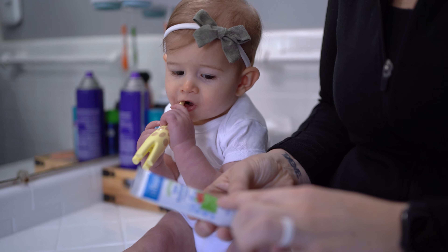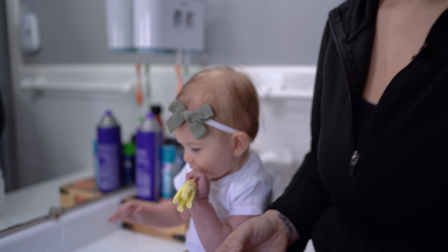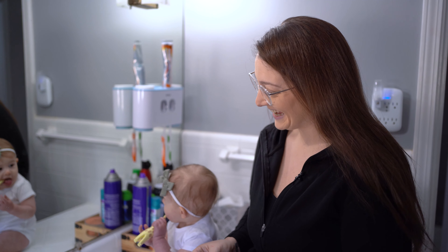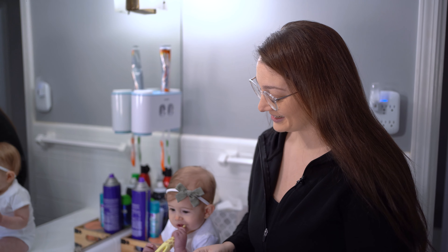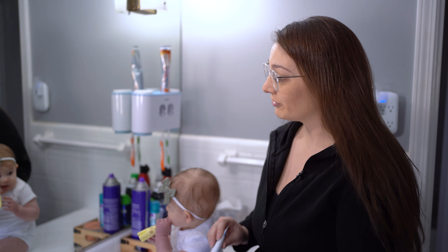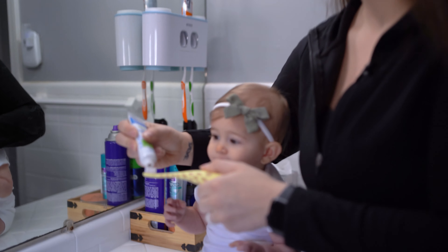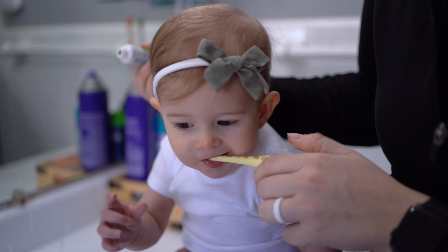The baby toothpaste is strawberry flavor and it's fluoride-free. Dr. Brown's is a really good brand so this was the first one we went with and she loves it. We don't even need to put the toothpaste on it technically — she is just already playing with it — but for the bedtime routine we did go ahead and start by putting a little bit on there and brushing her teeth.